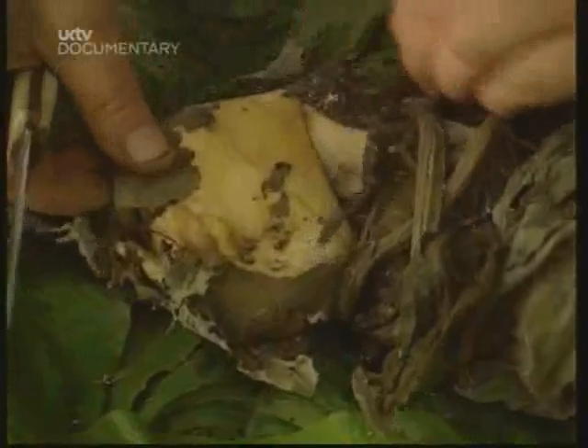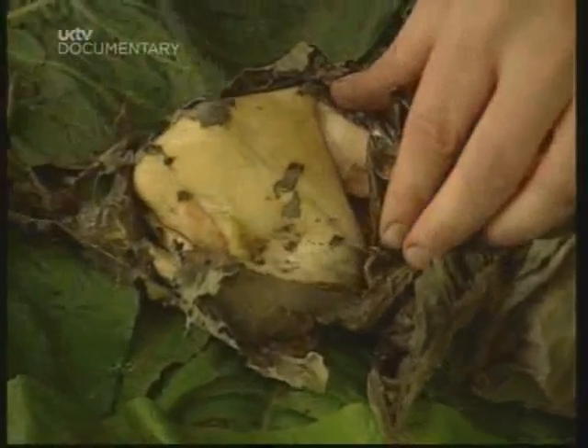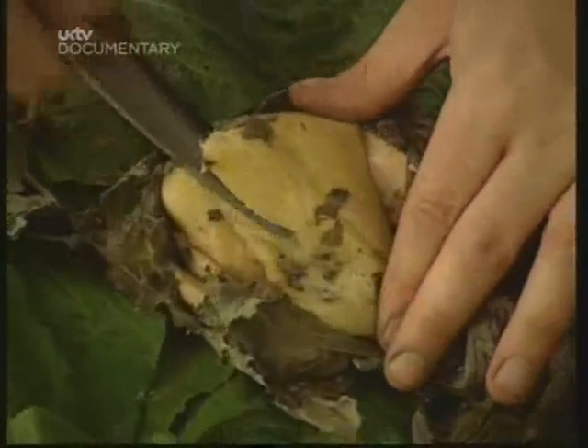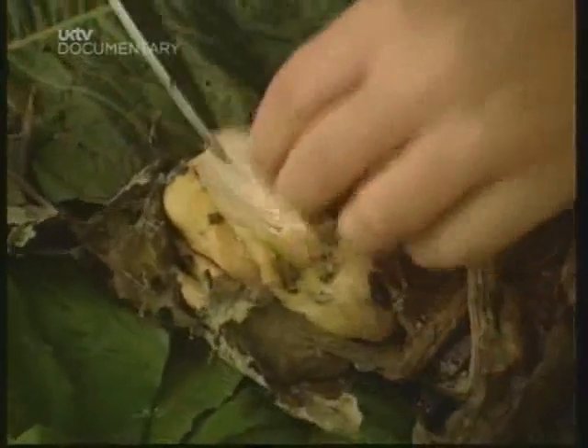And here is our rabbit. Now's the moment of truth to see if our rabbit is cooked properly. And of course, these leaves are edible. That looks quite delicious.